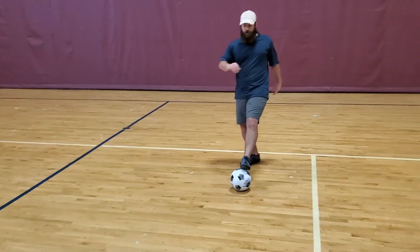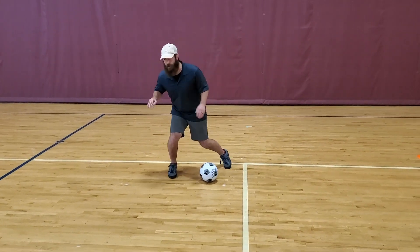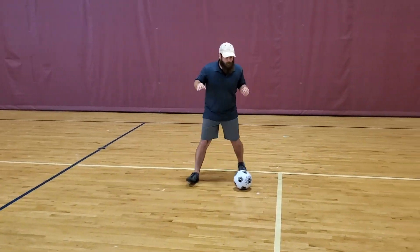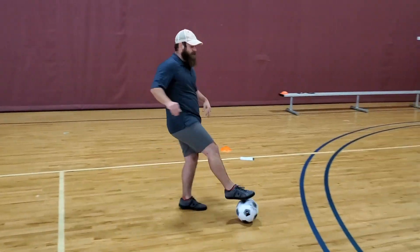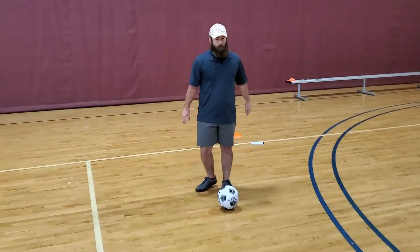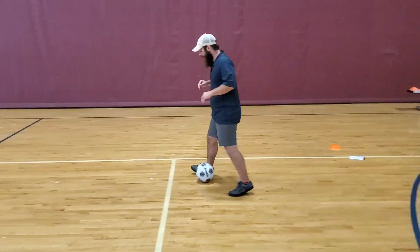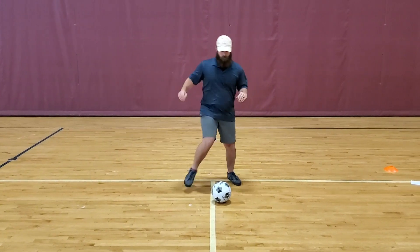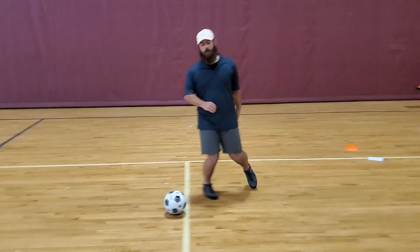The closer your foot goes to the ball and the more you sell this, it seems like you're gonna take the ball this way. So it's really important to really sell this, then hit slowly to your left and explode out of that. This is feint right and feint left for drill number four.